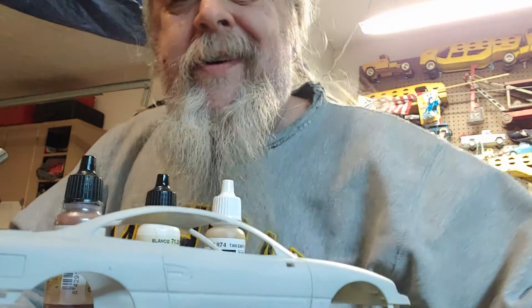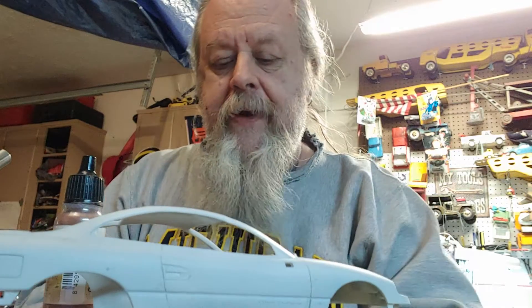Happy Easter, everyone! It's Easter Sunday and everybody's still asleep upstairs. I couldn't sleep, so I came down, got my orange juice, did my devotional, and now I'm going to putter around down here for a little bit.